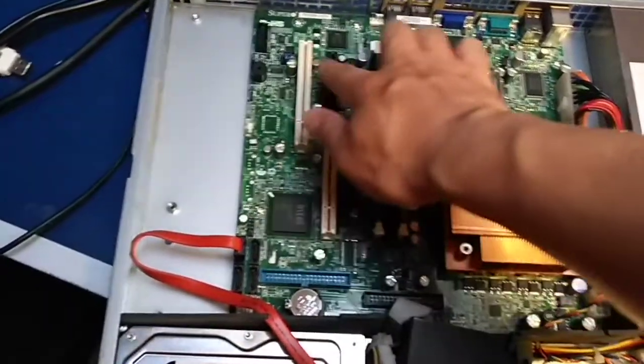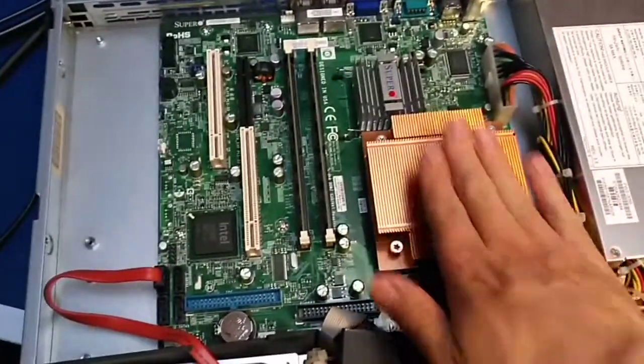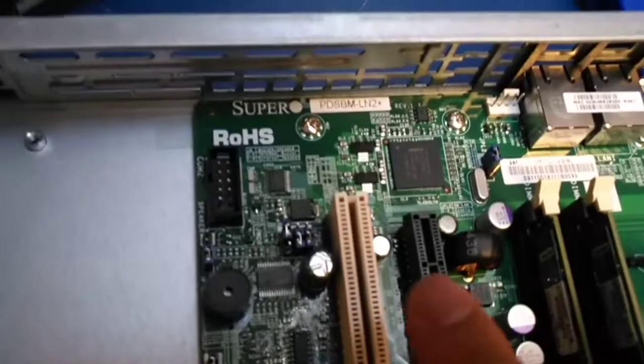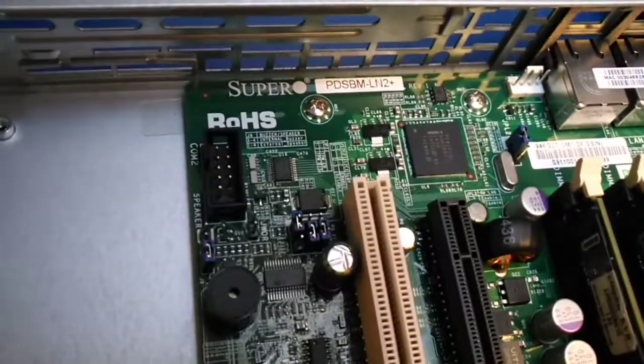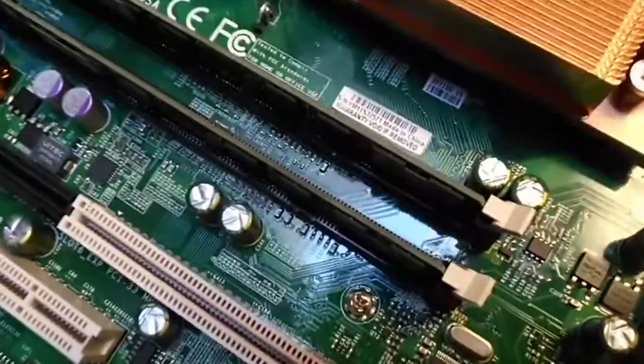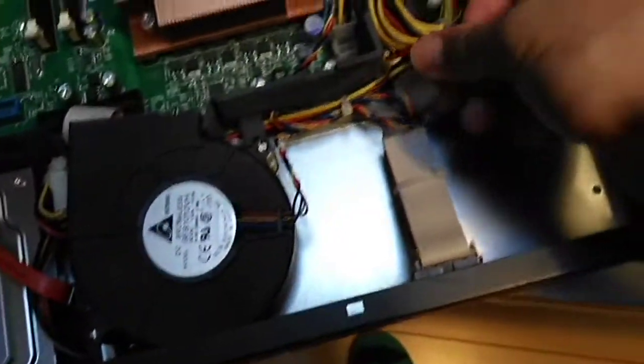Those are still PCI slots. This is a Super Micro very old version, so it's a little bit hard to run. This is the power supply. Let's take a look — this is a Super Micro PDSB-WLN2 plus, designed in the USA. Let's see if there's anything interesting to note.